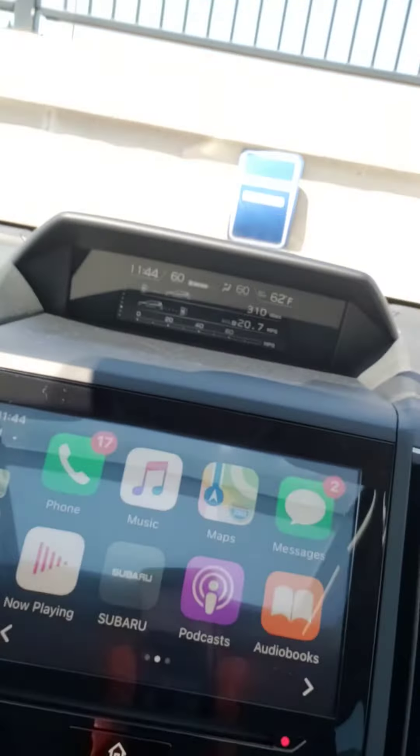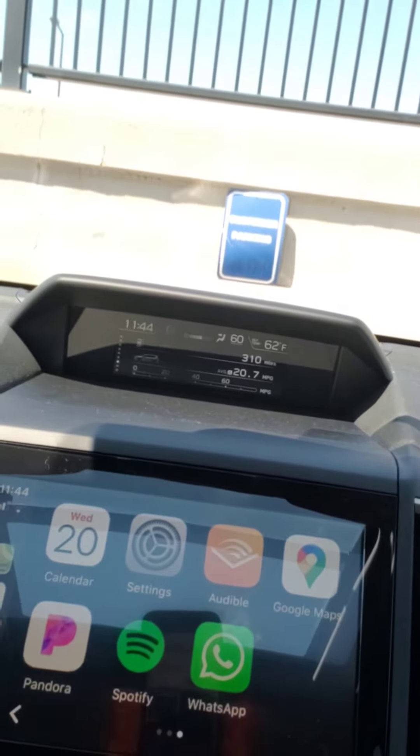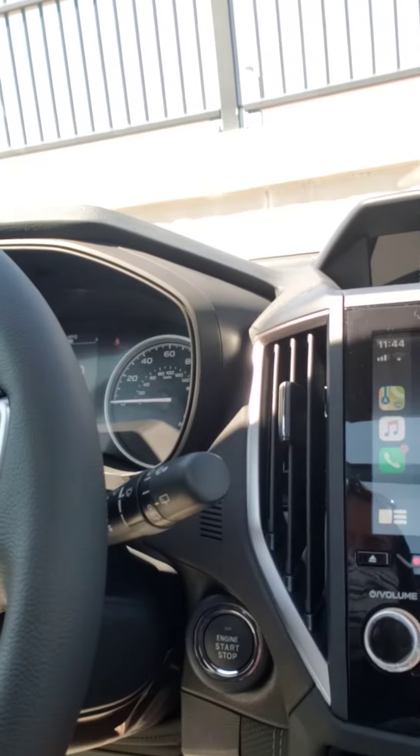So if you wanted to reorder these — let's say you wanted to bring Settings to the first screen, or maybe you're a big Spotify fan — you go to your phone screen and you can hit Search in the Settings.